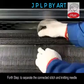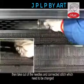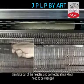Step 4: To separate the connected stitch and knitting needle, then take out the needles and connected stitch which need to be changed.